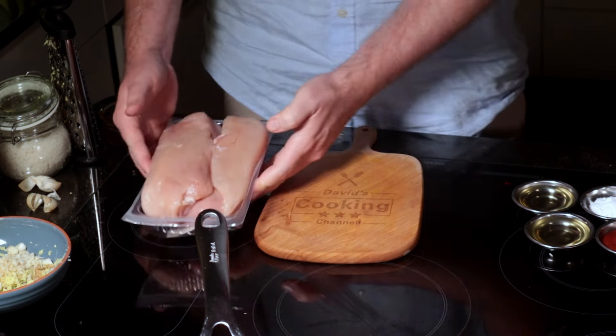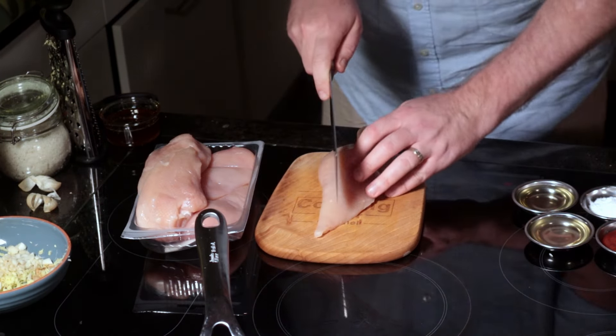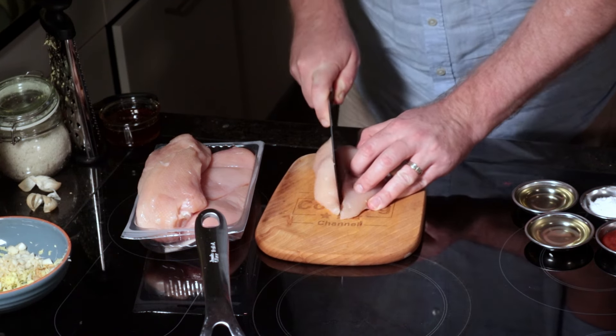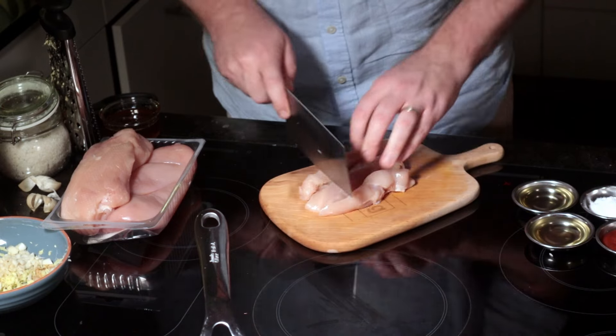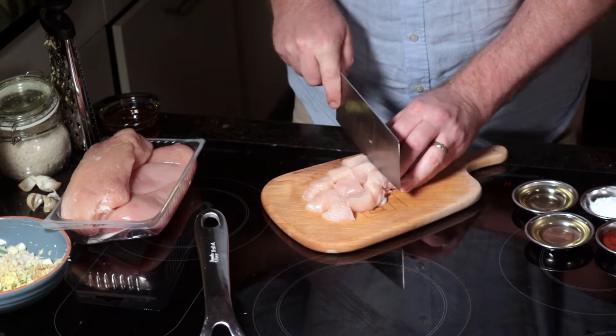Up next is our protein. I've got one and a half kilos of lean chicken breast. Put each chicken breast into 3 or 4 pieces, then turn your chopping board 90 degrees and cut across the grain of the muscle into bite-sized pieces of chicken.